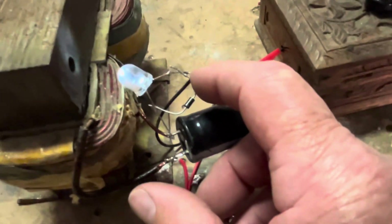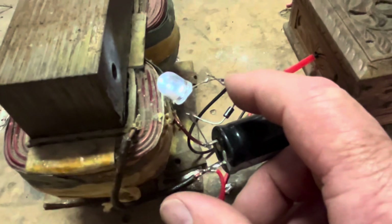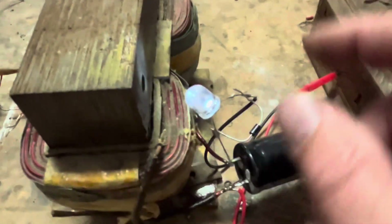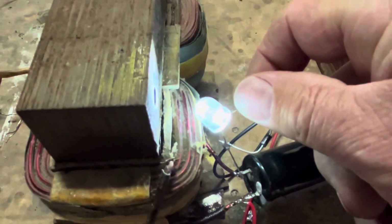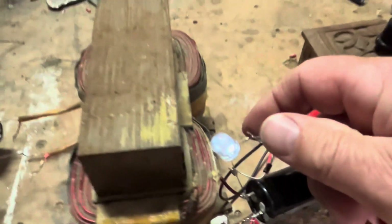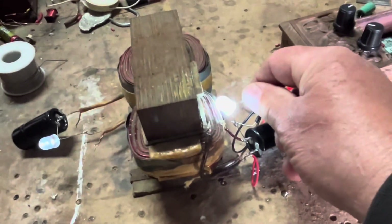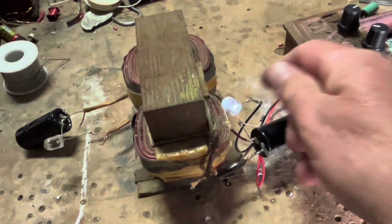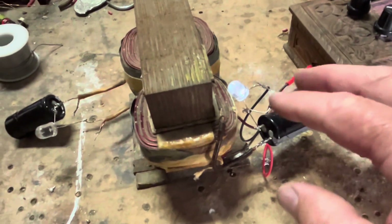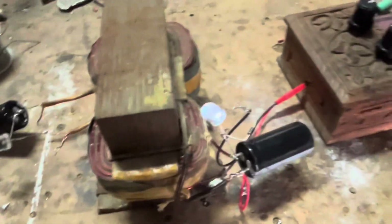I've already got this pre-tuned. What I'm going to do is touch this diode onto the other leg of the LED — watch the huge brightness. But the other thing is, have a look at what it does to the secondary. Yeah — about that. That's pretty amazing.